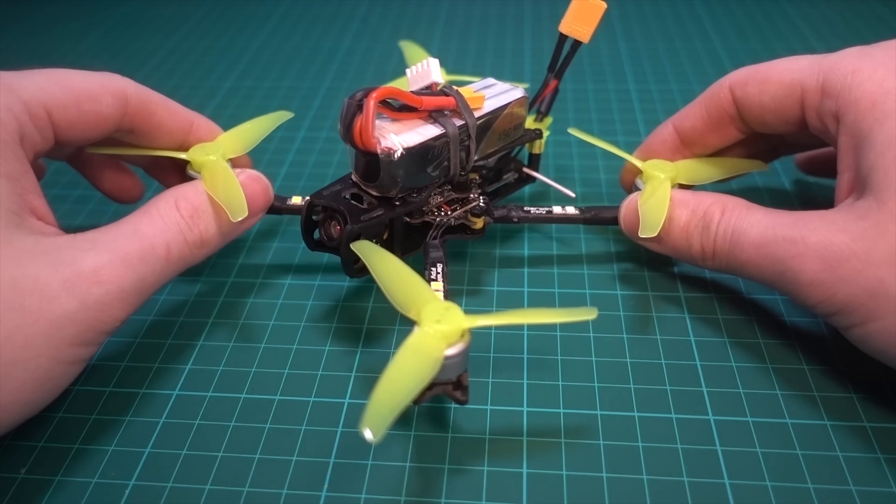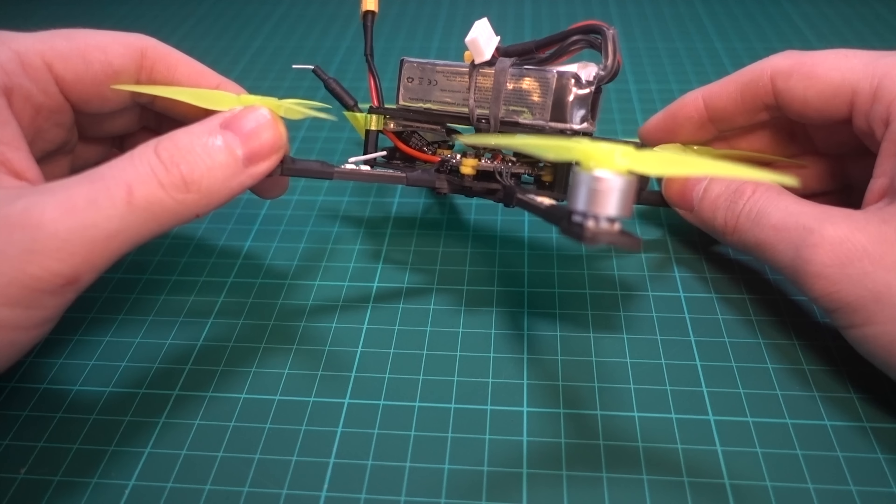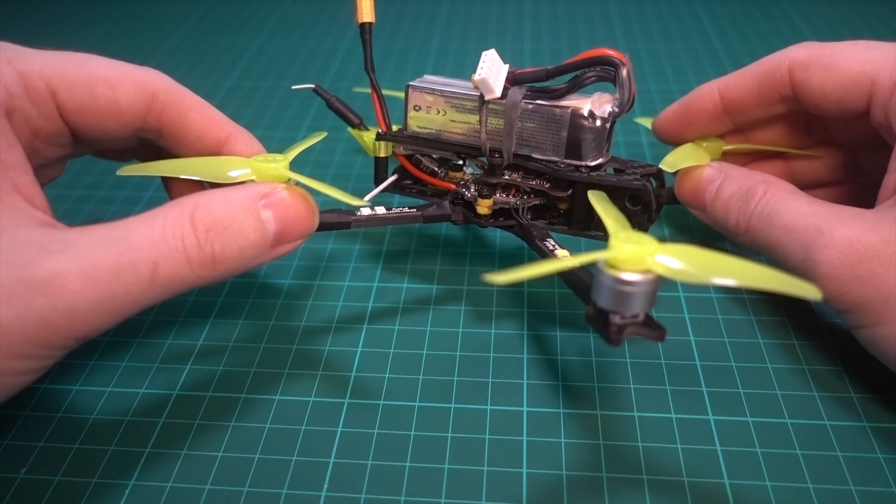Joshua Bardwell has done an excellent video on how to install the receiver, so I'm not going to repeat that here. You have to take the top plate off — just two screws here and two screws here. Make sure you take the 3D printed part off carefully because there's a little micro UFL connector to the VTX and you don't want to rip that off. The soldering is miniature and quite fiddly, so that's something a beginner might struggle with — worth noting.